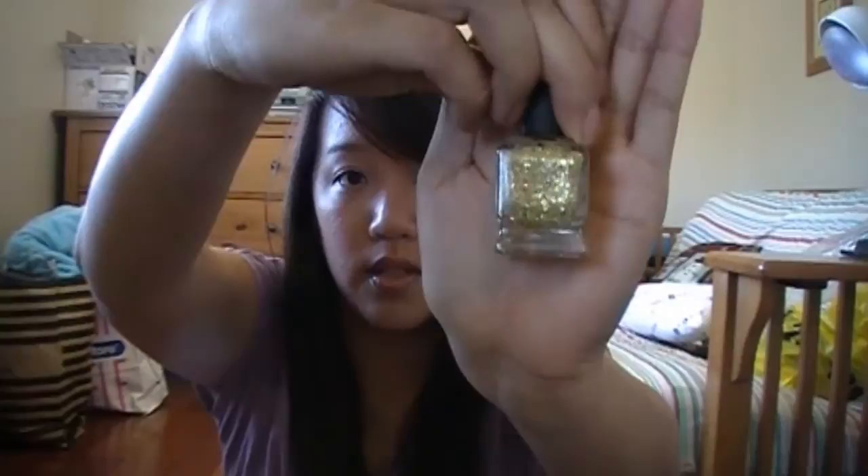I love glitter so I have to have glitter polishes. The next one is called Boom Boom Pout — a really awesome gold glitter polish. I just love these bottles, they look really fancy.